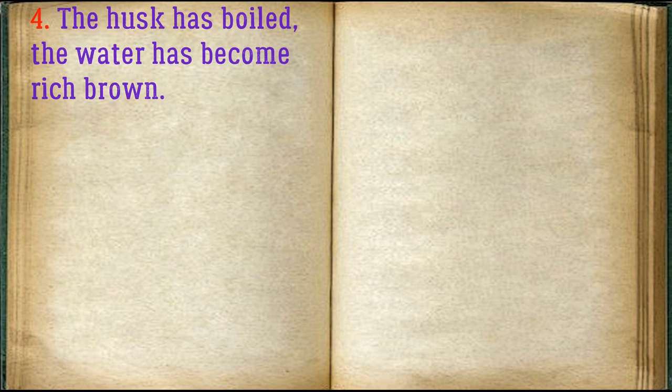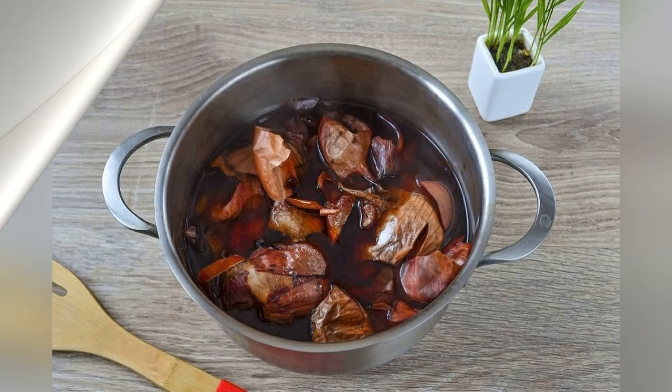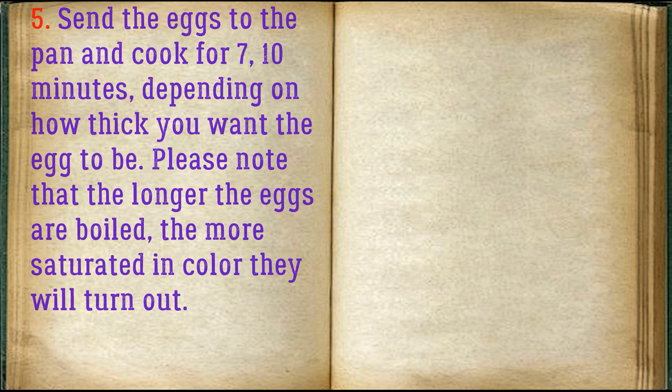The husk has boiled and the water has become a rich brown. Add the eggs to the pan and cook for 7-10 minutes depending on how thick you want the egg to be. Please note that the longer the eggs are boiled, the more saturated in color they will turn out.